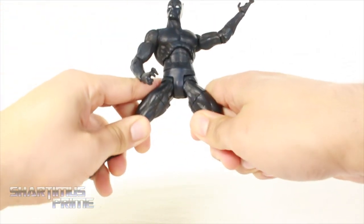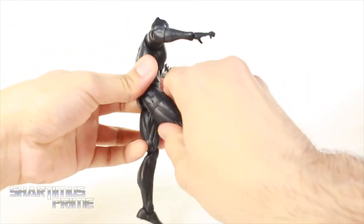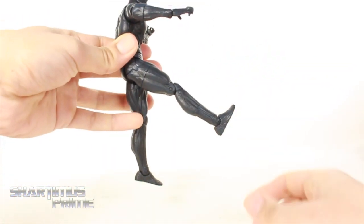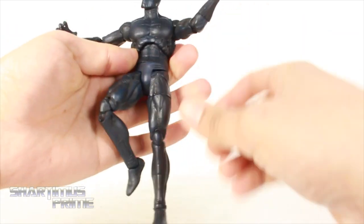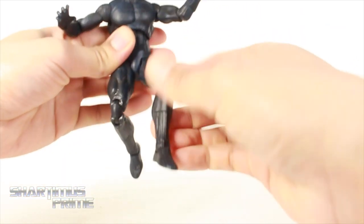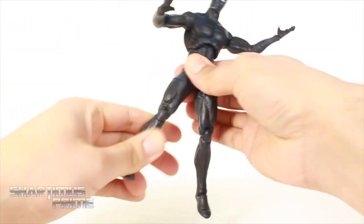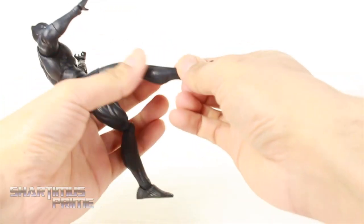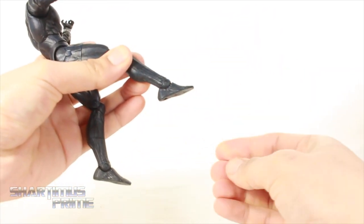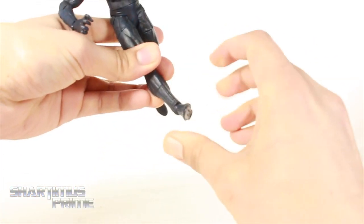You get the big gaping crotch pits that move outward. Then another disappointing part of the articulation is that his legs don't move farther up than that. I really wish his legs could kick up forward a lot more, because I want him to get into that jumping pose from the Civil War movie trailer. You get an upper thigh cut. We get double-jointed knees, which look pretty good. He does not have a boot cut, but he does have ankles that move down and up, and a little bit of ankle pivot. He can actually get into some pretty good stances just standing on one foot.